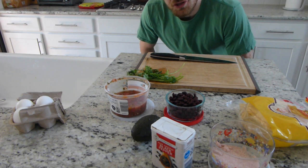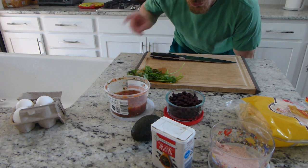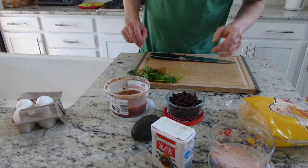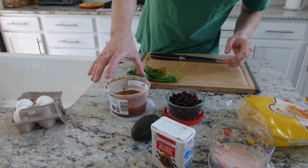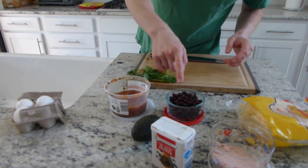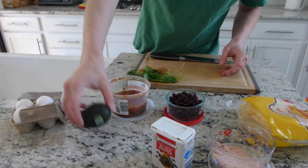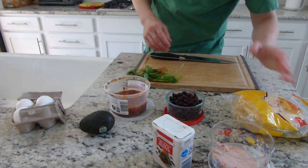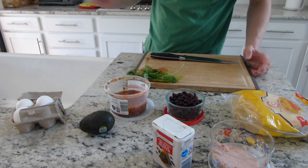Hello, let's make some huevos rancheros, or rancher's eggs. I'm going to be making enough for two people, so what I have is four eggs, salsa — about maybe six ounces or so — half a can of beans, fresh cilantro, an avocado, pepper, salt, and of course tortillas. If you don't like any of these ingredients, feel free to not use them or substitute in something else.